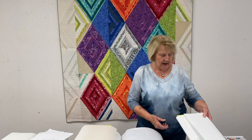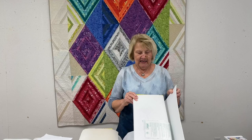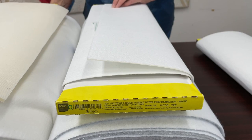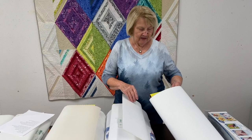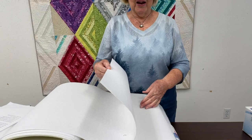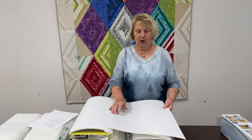This is a stabilizer much like the Fast Fuse but it comes from Pellon and is a little bit firmer. It's called Ultra Firm Pelltex. Then this is Timtex — it's the same sort of product but there's no fusible on either side. There are times when you don't want any fusible — you just want the firmness of a product like this.